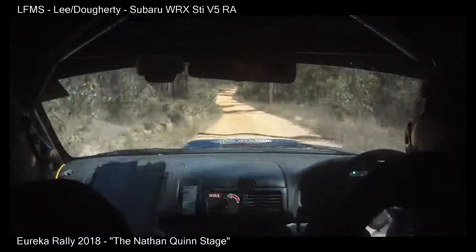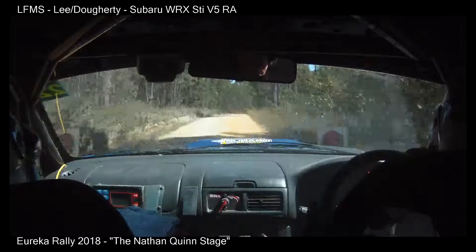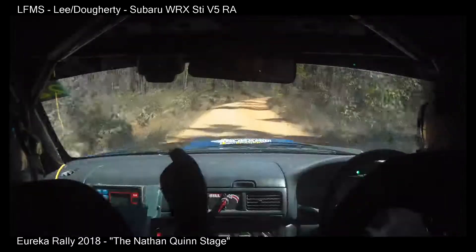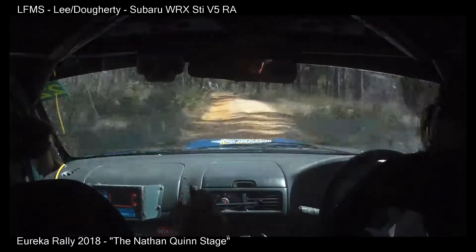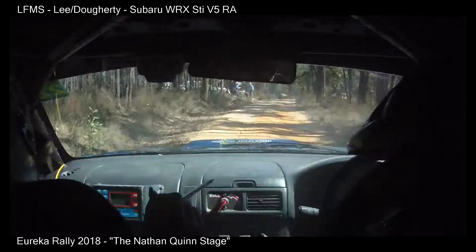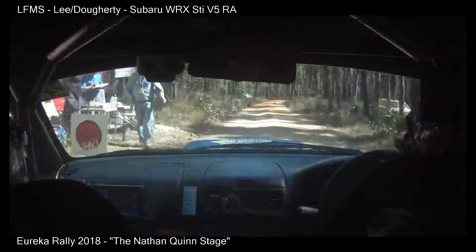7 right, over flying finish, 80. 8 right, 100, stop. Nice one. You drive that like fucking Nathan Quinn. I told you, do not drive that stage like Nathan Quinn. Fuck me. That was good.